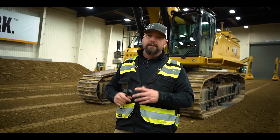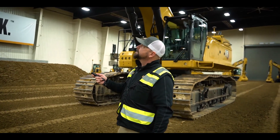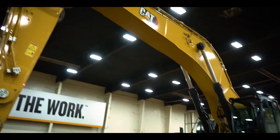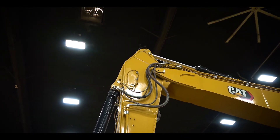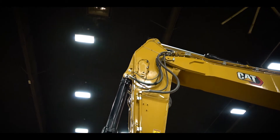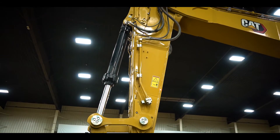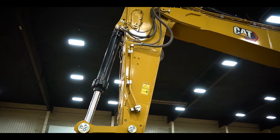We've beefed up the boom and stick all the way into the car body. We're going to point out some of the areas where we've added material. In some of these plates — the top plate where my pointer is, the plate up here on the machine, as well as the side plates — we've added up to 20% more material in some sections of the stick.